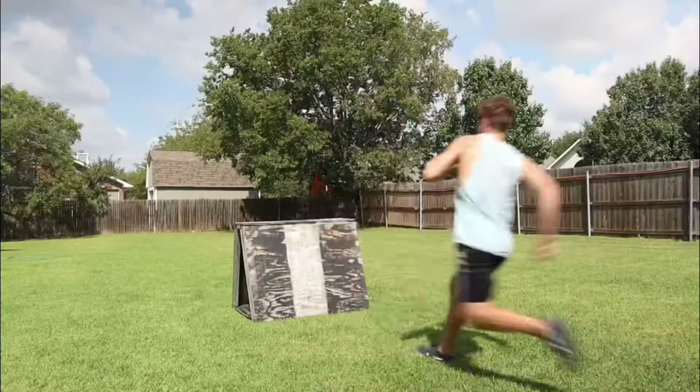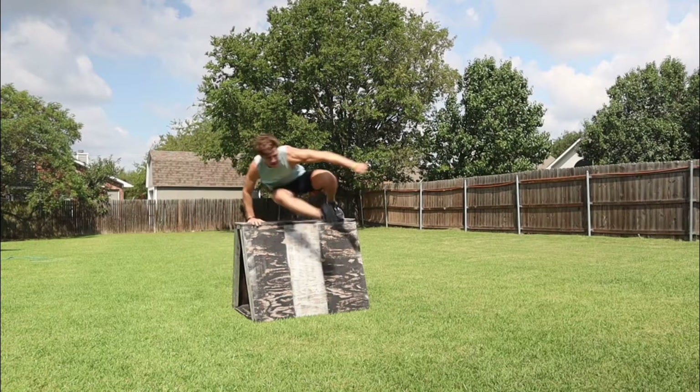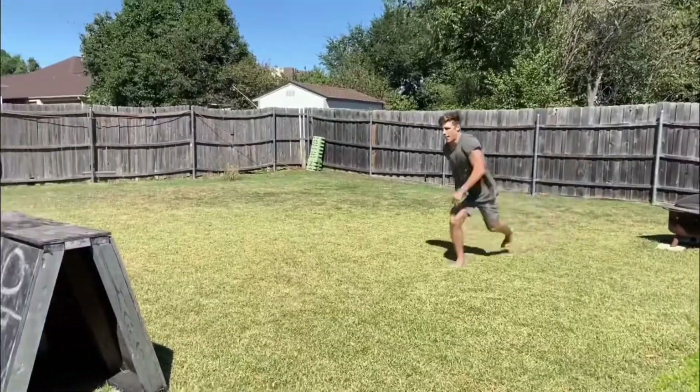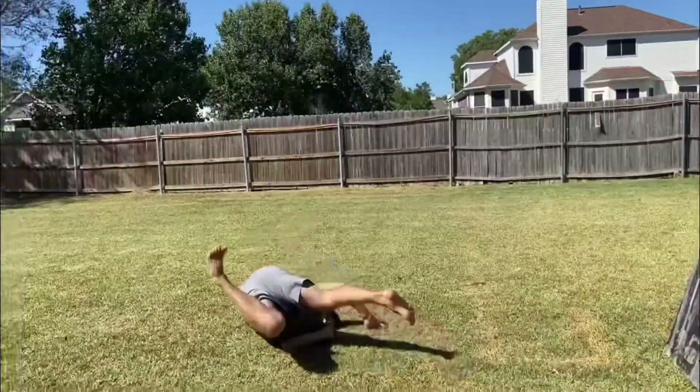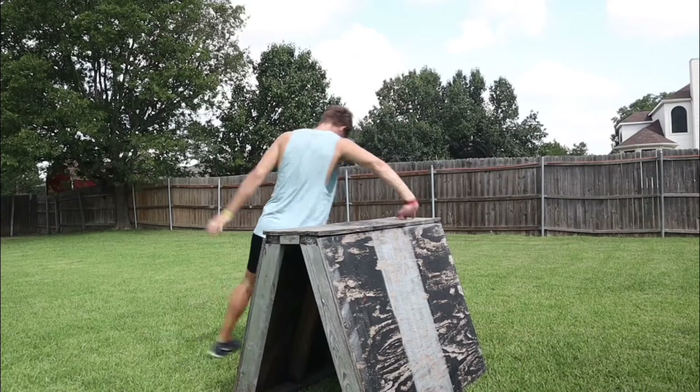Now that you have learned the safety vault, I am going to assume you want to add speed to it, and I can't blame you because it is a lot of fun. Now before you run full speed into a box and hurt yourself, there are a few techniques we need to change first. Right now, your safety vault probably looks something like this, which is perfectly fine if you are trying to stay going slow.